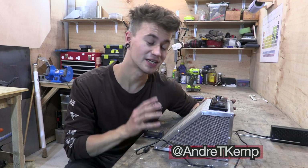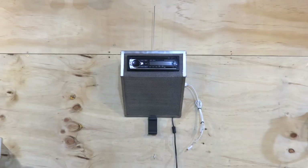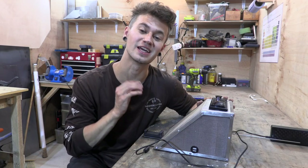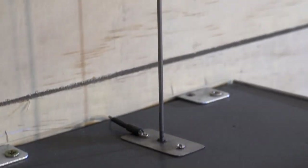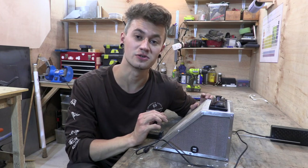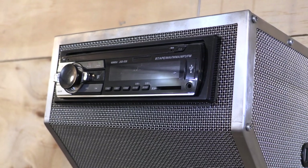Hey up guys, thank you for watching. Last week I made a stereo for my workshop using some old car parts. Everything ran fine apart from the fact that it wouldn't receive any FM radio signals. I've had a lot of suggestions from you guys as to how I can remedy the issue, so I thought I'd make a quick video doing some experiments and implementing some of the advice that you guys have given to see whether we can get this thing receiving some FM radio signals.